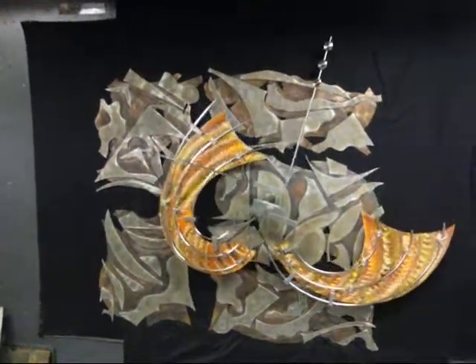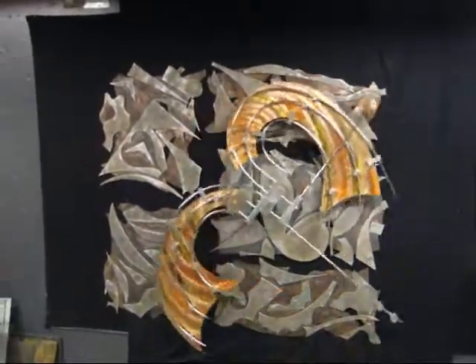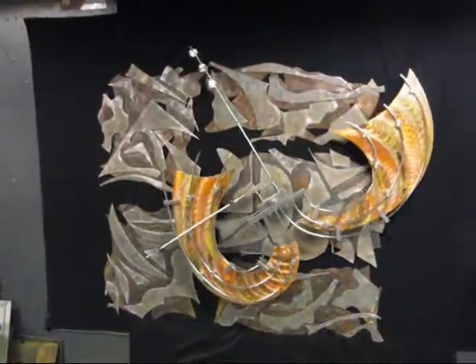This is a new piece in the Archangel series, and this one's quite different. There are three major differences with this and a lot of the others that you will view in the Archangel series if you go through the website.